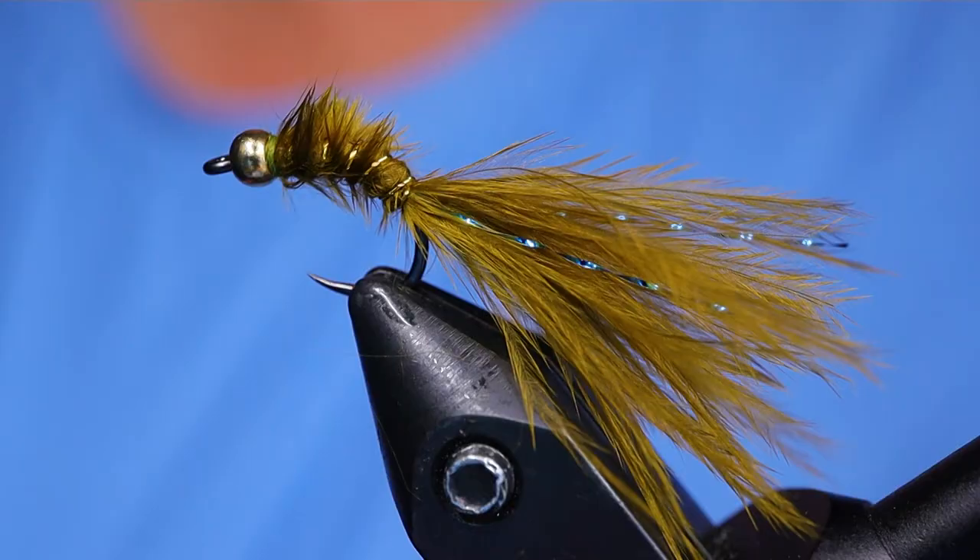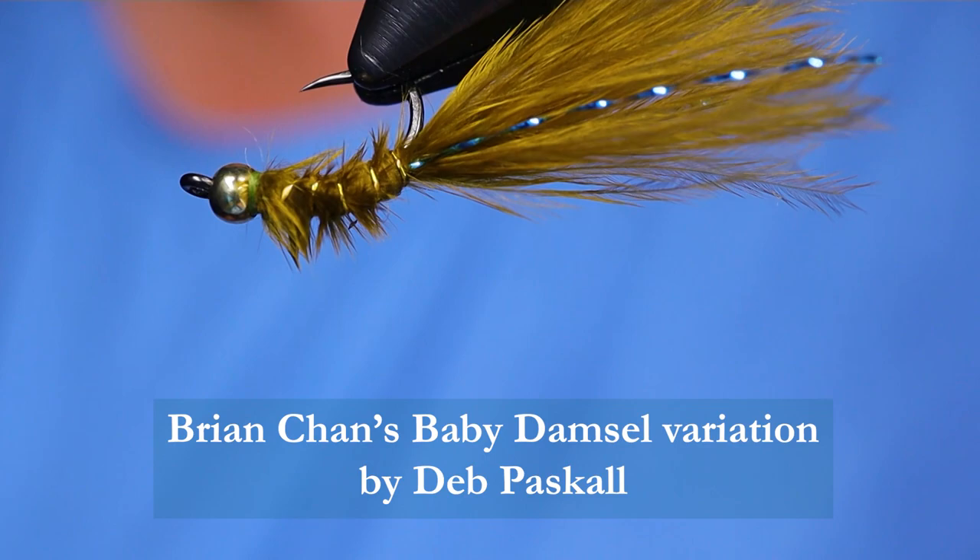G'day folks, welcome back to On the Bench. Today I'm going to tie for you a version of Brian Chan's Baby Damsel. It's a little variation I came up with. I've been doing really, really well with this year and last year, this color in particular.